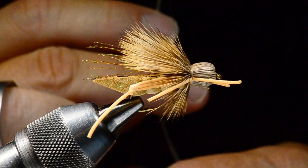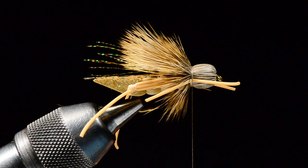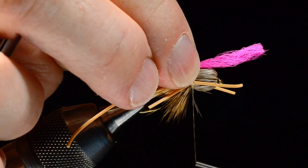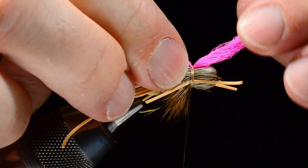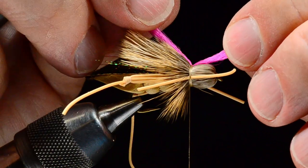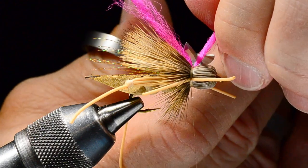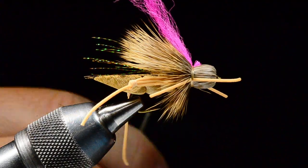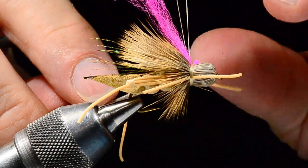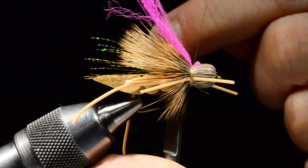One last bit — a little indicator on top. I almost forgot! This is a piece of cerise McFly Foam. I'm going to take this and lay it right on top of that band, catch it with a couple turns, square it up right on top, and trim the front end short.